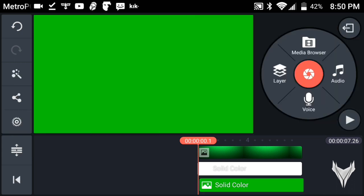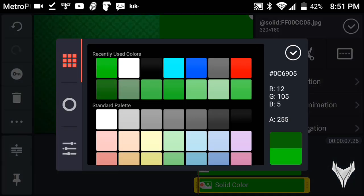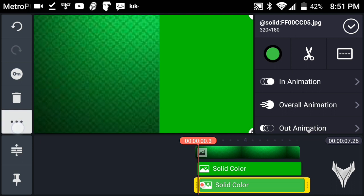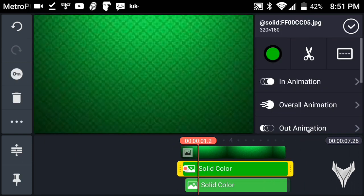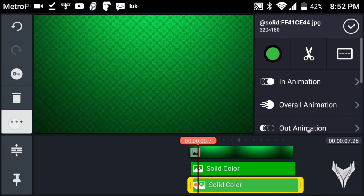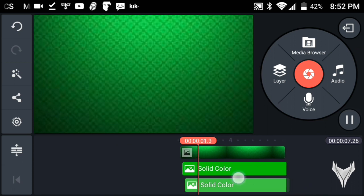Now duplicate that again and bring it a little bit forward — not too much — and change the color. I'm going to change it to a brighter green. Do the same thing and send it to back. Also make sure the audio fade out is off — check that off. Send this one to back as well, and now you've got your little animation with multiple colored layers.